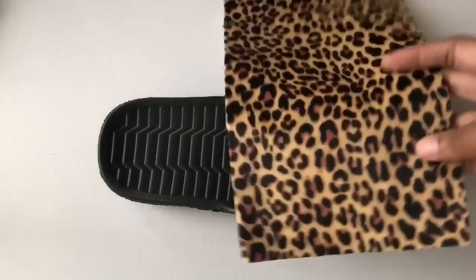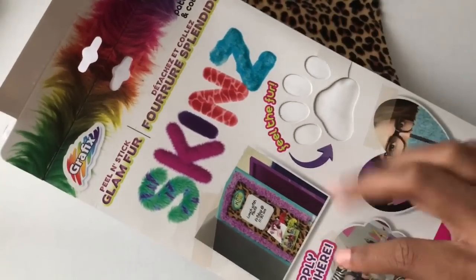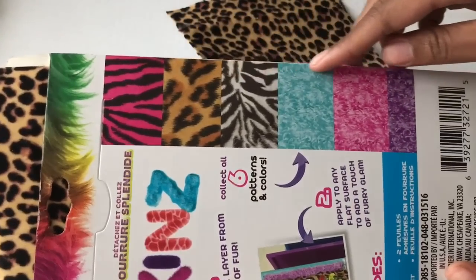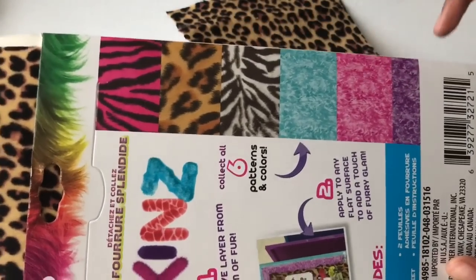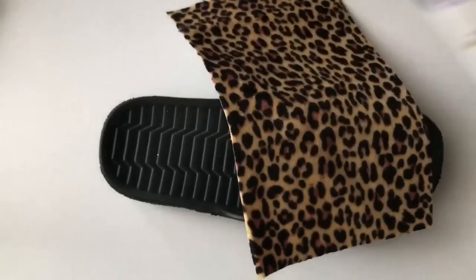For the next pair of slides I chose to use the peel-and-stick fabric. I found this at the Dollar Tree — one dollar, holla! It actually comes in multiple different patterns, but of course I chose the leopard print. So now I'm just going to cut it down and adhere it to the slide.